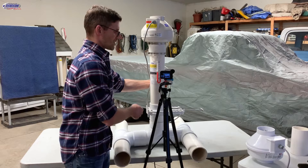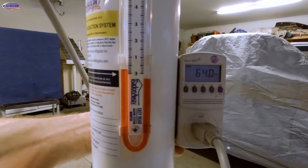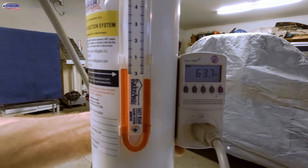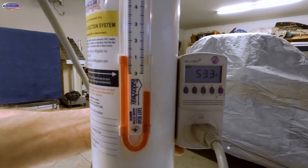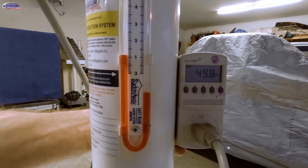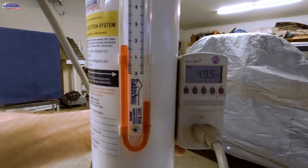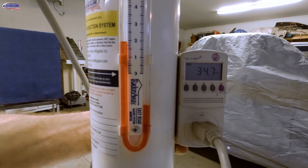So here at 64 watts, you'll see as I start to close this valve we're going to see the static pressure on the manometer go up. We're at 0.2 inches right now, so I'll close it about halfway. We're up to around one inch of static pressure and we drop to about 50 watts. Now I'll close it a little bit more — it's almost all the way closed — and we're at 1.9 inches of static pressure and 34 watts.